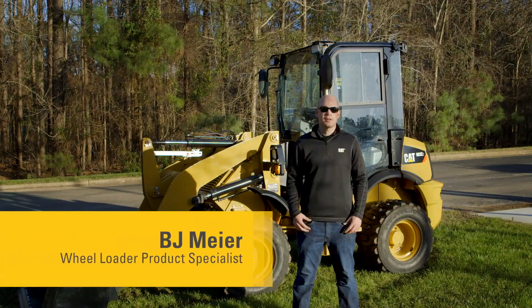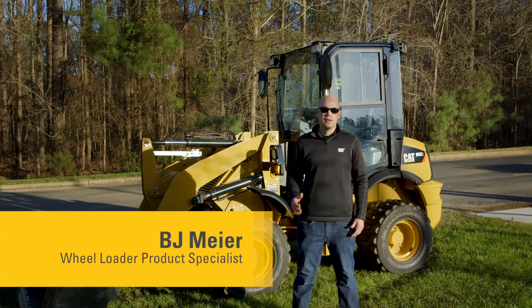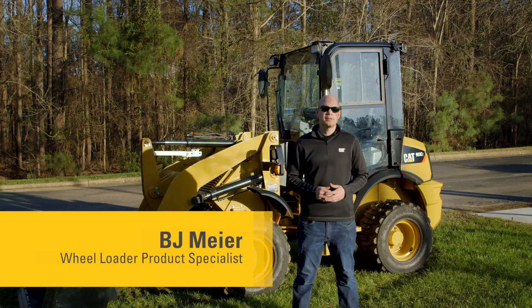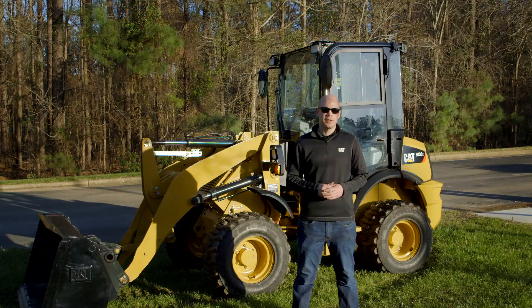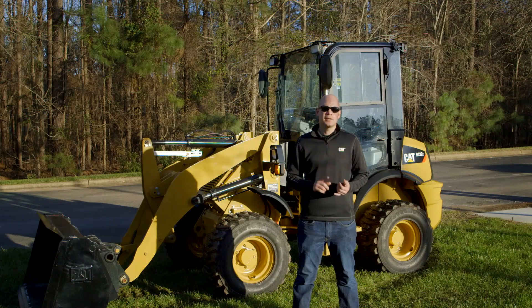Hi, my name is BJ Meyer, product specialist at Caterpillar, and today I want to talk to you about the 903C2 compact wheel loader and talk about some of the updates that we made to this machine to make doing your work easier and quicker.